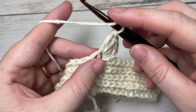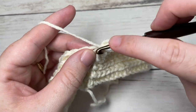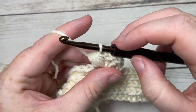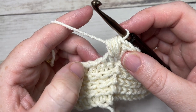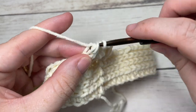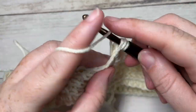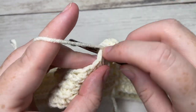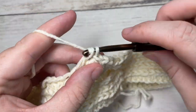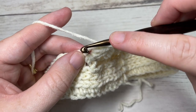To work your puff stitch, you're going to yarn over, insert your hook in the same stitch, yarn over and pull up a loop — do that four times. Then yarn over and draw through all the loops on your hook. You're then going to skip the next four stitches, and into the next stitch, once again work four double crochets followed by one puff stitch into the same stitch. Repeat that all the way around until you have four stitches remaining. Then skip your last four stitches and join with a slip stitch into the top of your first stitch.